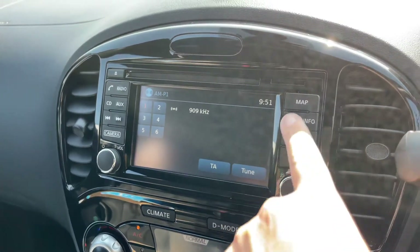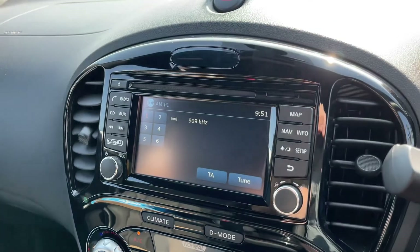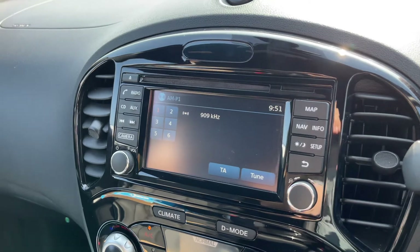This car also has satellite navigation. There's a full video showing how that works which you can find on our website and on our YouTube channel.